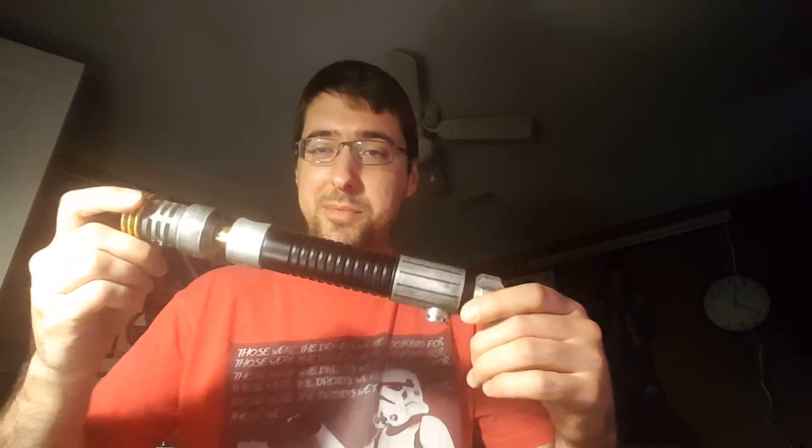Hey Saber fans, I have a Vader's Vault upgrade here today — a nice Arden Elite with weathering. I ended up getting this in a trade with another member.